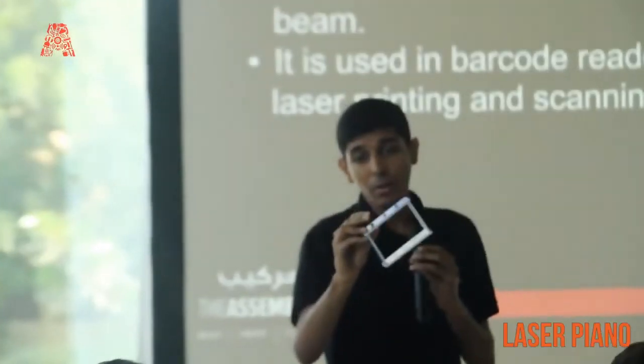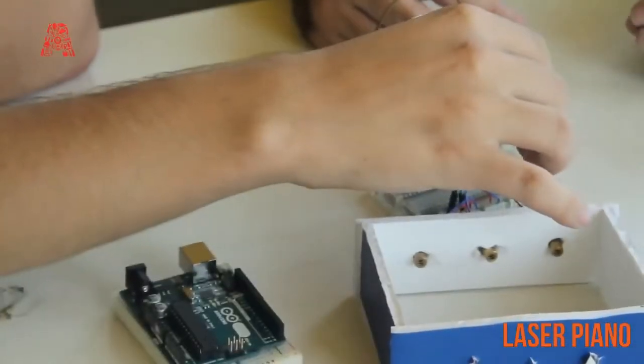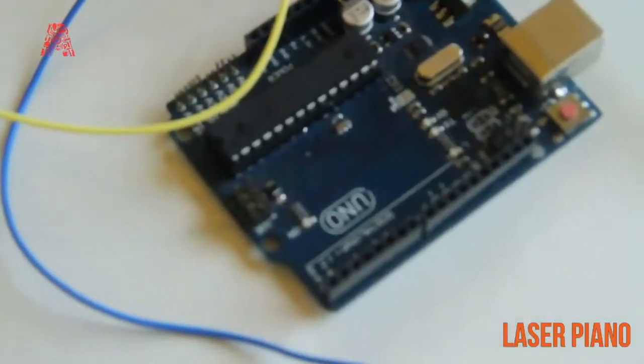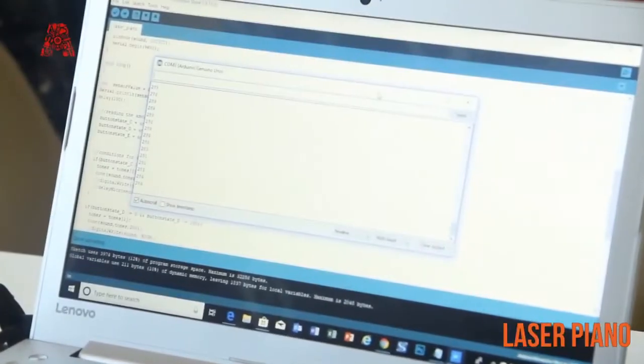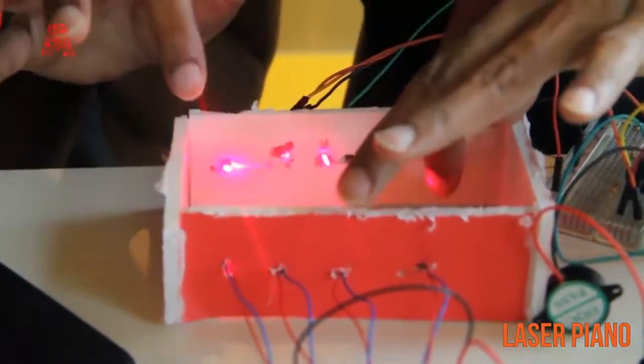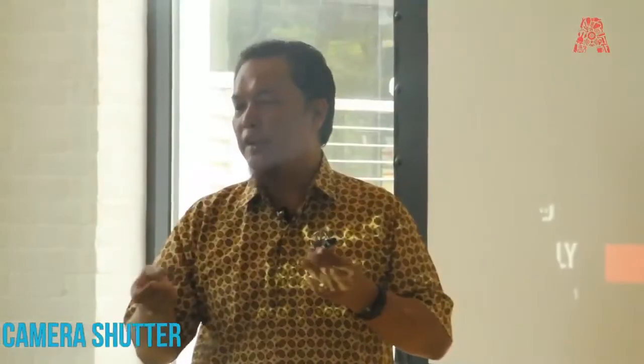Another workshop that was a lot of fun was the laser piano. Laser pianos and laser harps are usually done for big installations, but the concepts are very simple. We used a rudimentary setup with lasers and a piezo buzzer that generated different tones whenever a laser beam was broken — so you could play different notes.